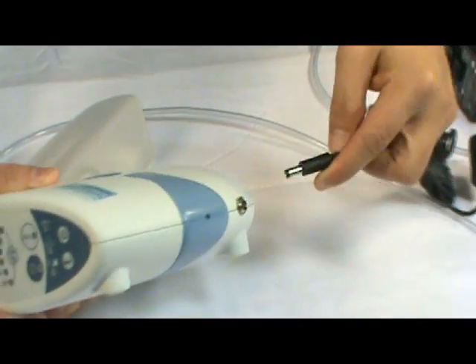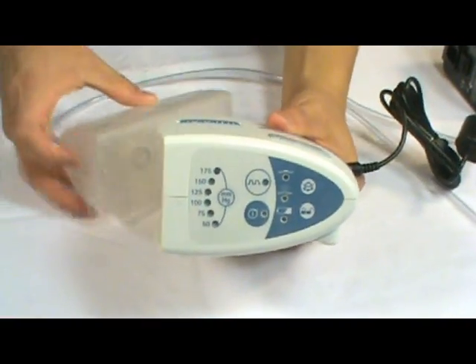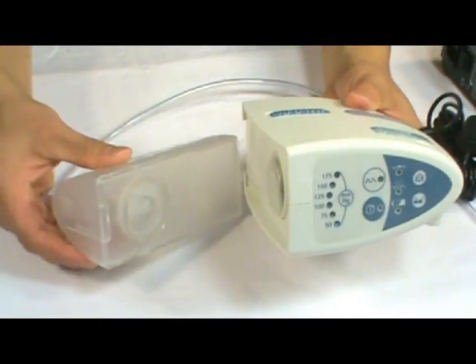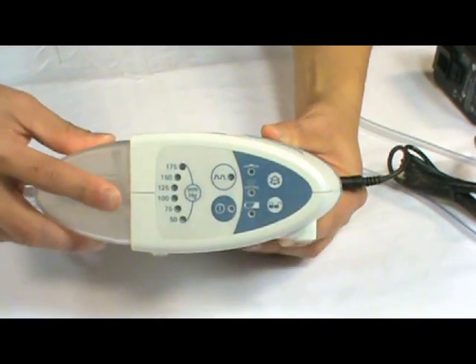Connect the power adapter to the power source. Here's another angle on how to connect your canister to the pump drive — easy as that.